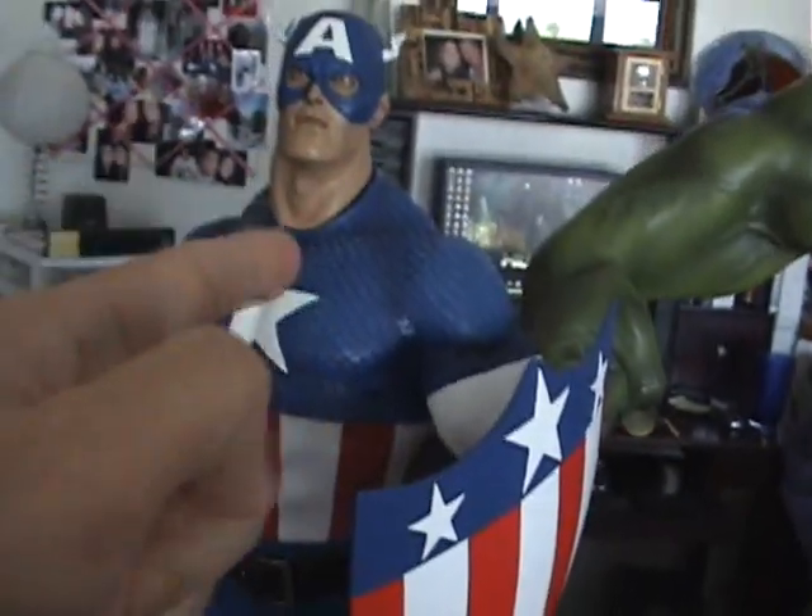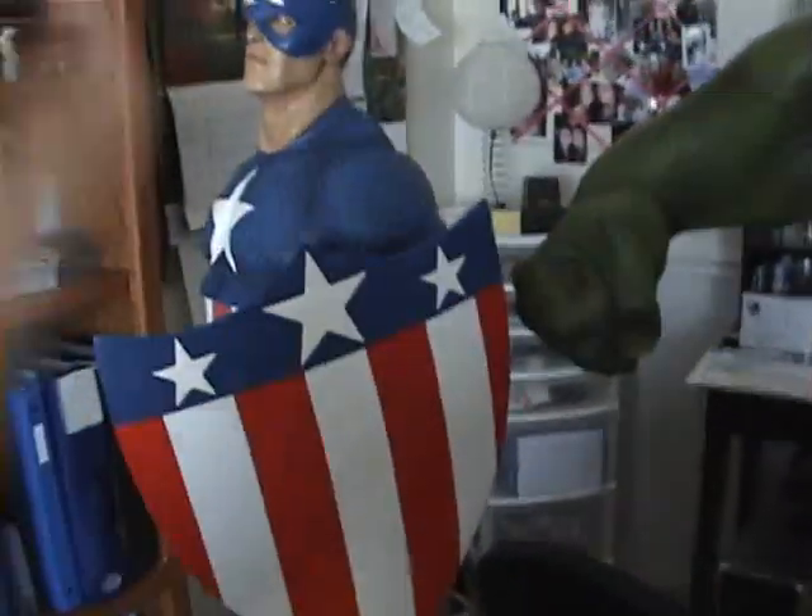So gentlemen, this is a quick eBay video because I'm selling Captain America and I just want people to know exactly what's going on with Mr. Captain America. This is the exclusive version, as you can see. You got this and this and this and this. The exclusive version is perfectly fine, nothing wrong with it.